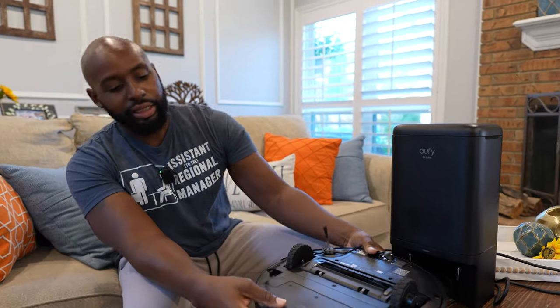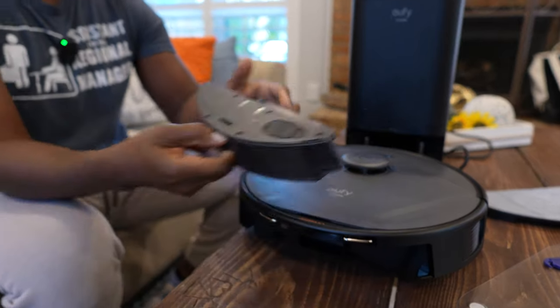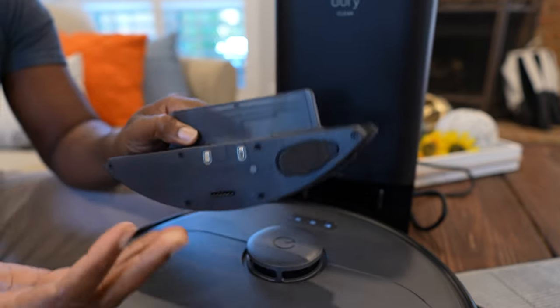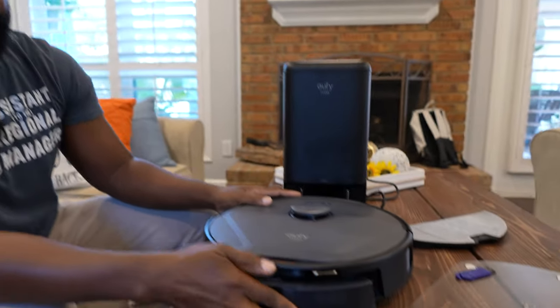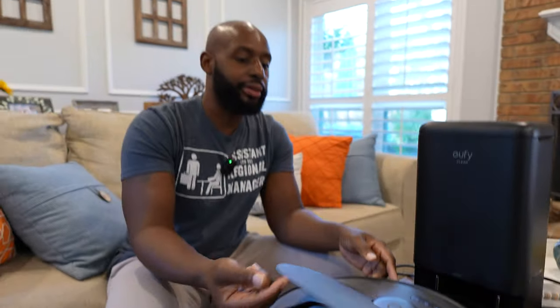If you need to get it out of there, you just push these side buttons and it'll release. Then there's this little push button on the back — you just pinch and you can pull this out. It'll tell you the water tank has been removed, because this is the water tank. You've got your little inlet right there for the water — just fill it up. I would not suggest putting cleaners in there because it's not really designed for that. Put a little water in there and it'll do a light mop around your house — not deep cleaning, but a light mop to get dust off the surface.